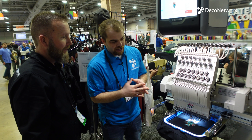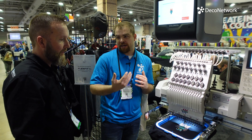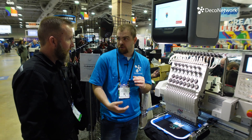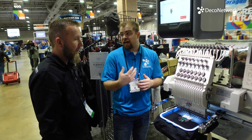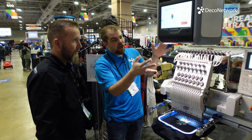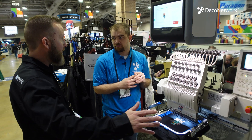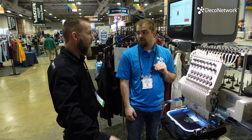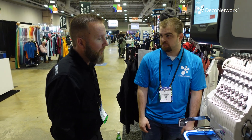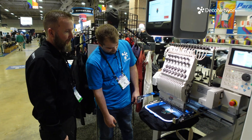This is really incredible technology. Four years is well-established — the kinks have been worked out. We have a single-head setup here, but they can do multi-head configurations too. Installs have been done for six-head and four-head machines, so that is absolutely possible.